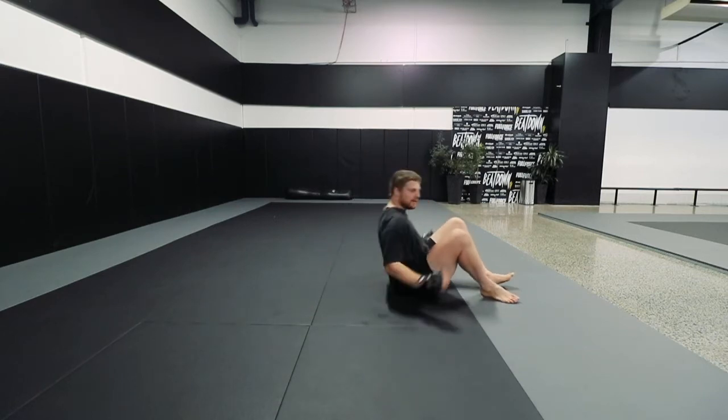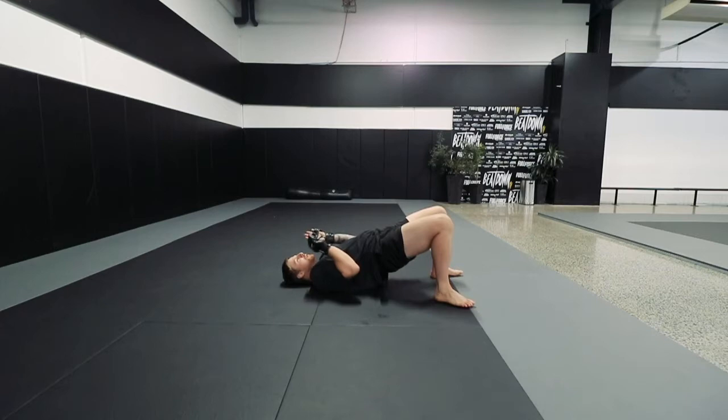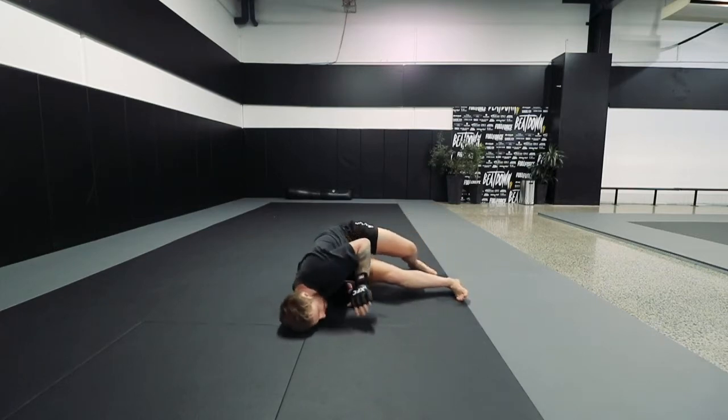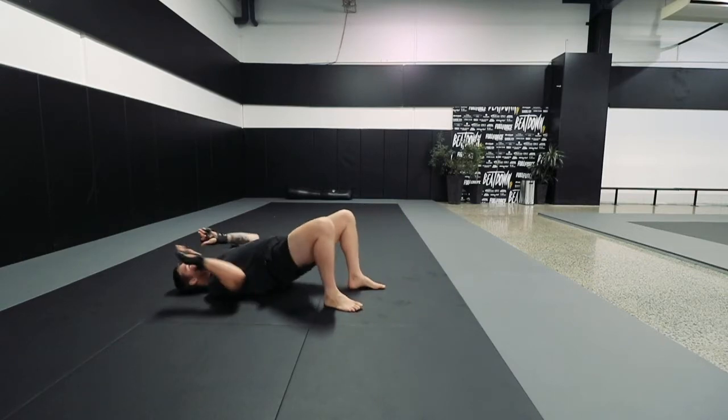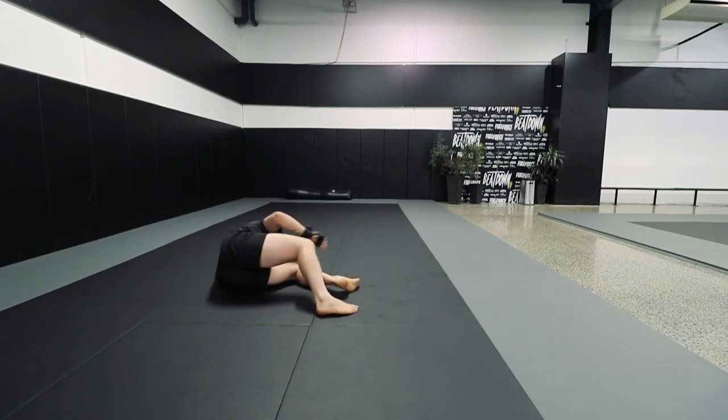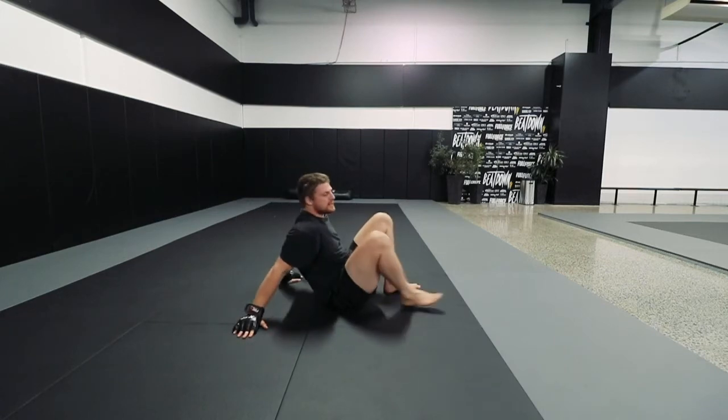So what we're going to look at is here — our butt comes off the floor, we shrimp. Now as we throw our butt away, as we come back to center, we're going to start to shoulder walk. Then we go out the other way and we continue that series.